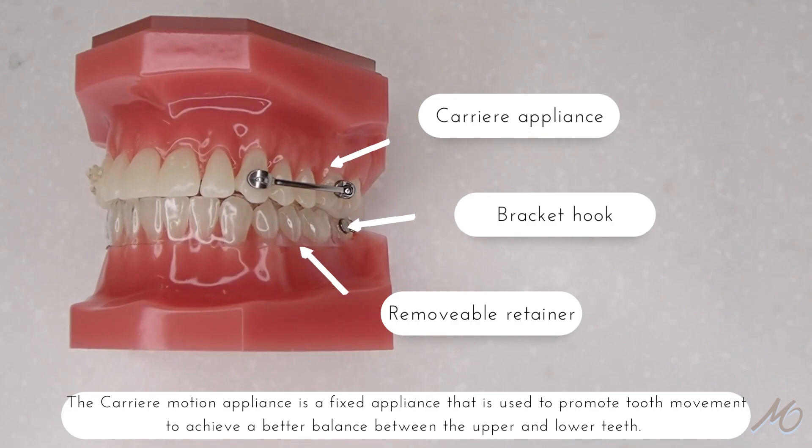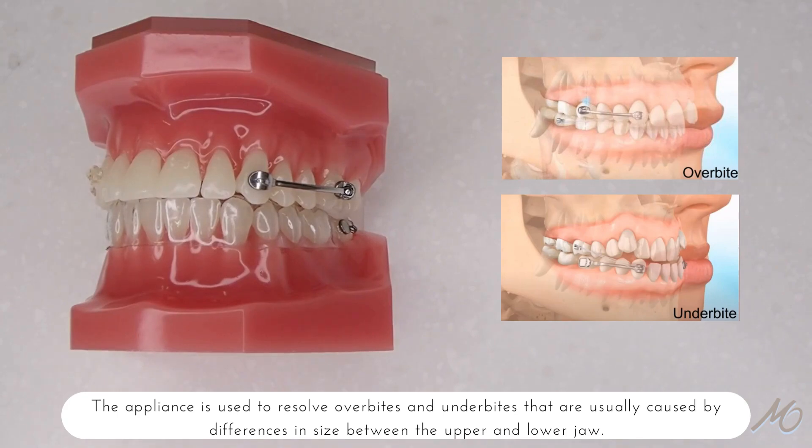The Carriere Motion Appliance is a fixed appliance that is used to promote tooth movement to achieve a better balance between the upper and lower teeth. The appliance is used to resolve overbites and underbites that are usually caused by differences in size between the upper and lower jaw.